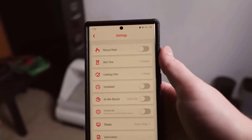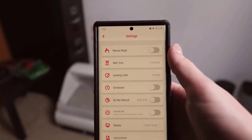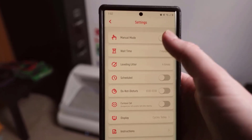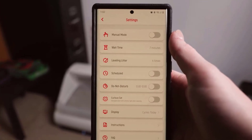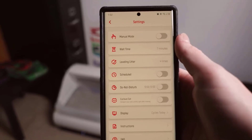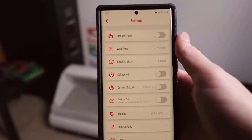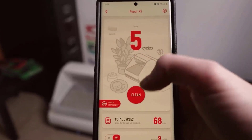There is a settings menu up here. Pro tip: there's a manual mode button which you can use to make it stop doing a cleaning cycle. Say you just cleaned the litter box or put litter in it and you don't want it to run a cleaning cycle — you can simply turn on manual mode and then turn it off, and that will cancel any cycle it was going to do. We also have the wait time, which is how many minutes it waits before doing the cleaning cycle, and how many times it's going to level the litter. I have it set to four times, but you can customize that.